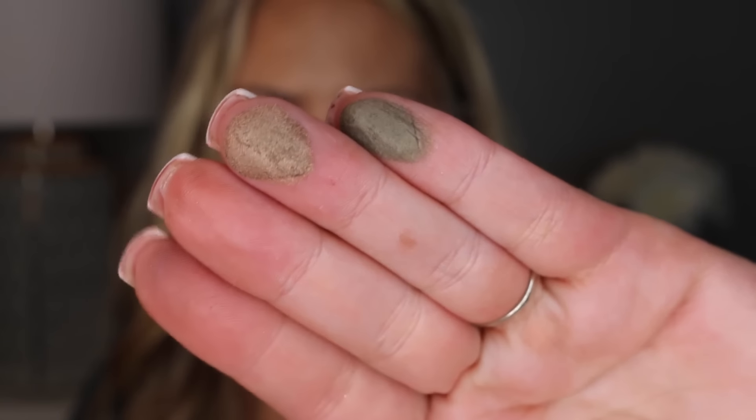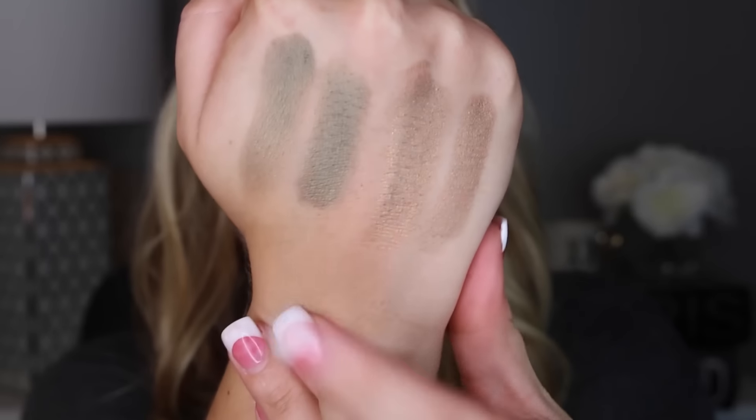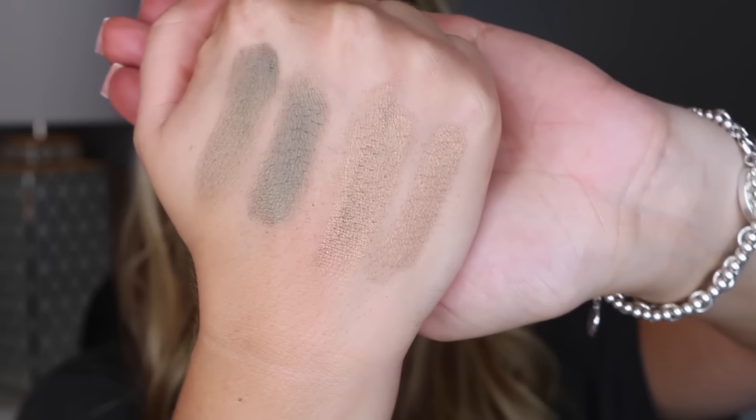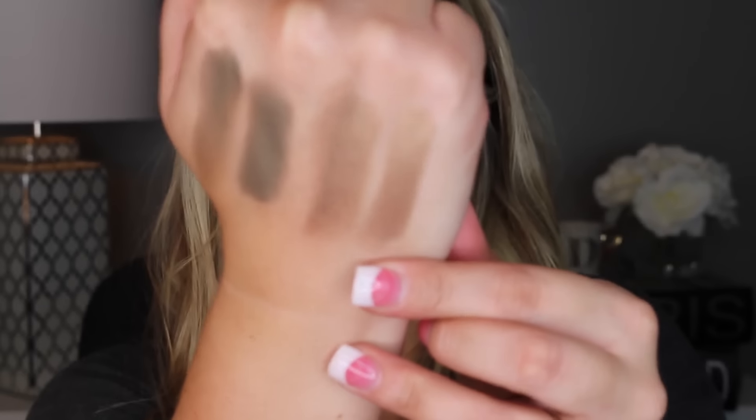Here are the last two shades. You have Bronx and Paris. You have the finger swatch and then the brush swatch for each. Bronx is the green, and then Paris is this really nice, like, darker shade.